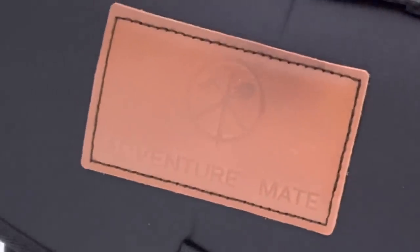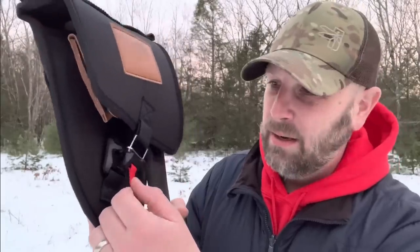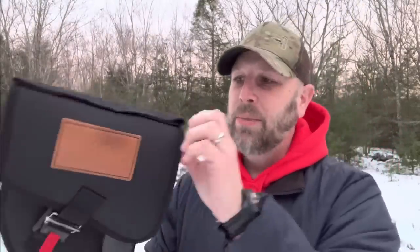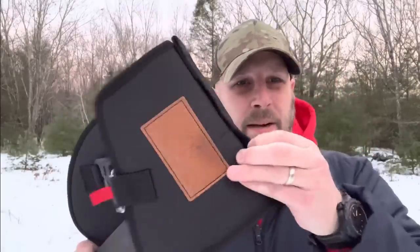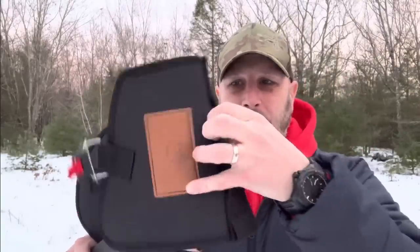On the front you can see 'Adventure Mate.' It's got a magnetic locking system — you pull on this and it releases, and you can hear it click into place when you bring it back down. When it clicks into place that keeps it from pulling up, but you can pull it out very easily. There are a couple of loops on top — they're quite small, but you could attach paracord through there.